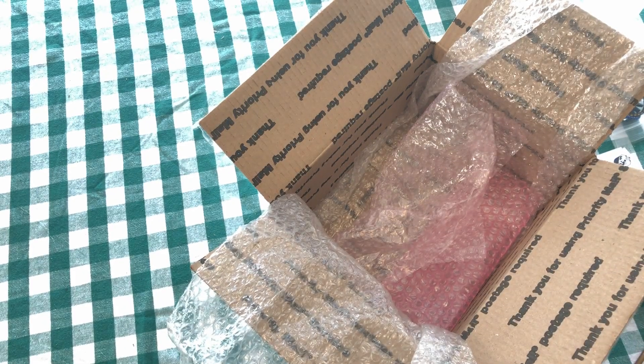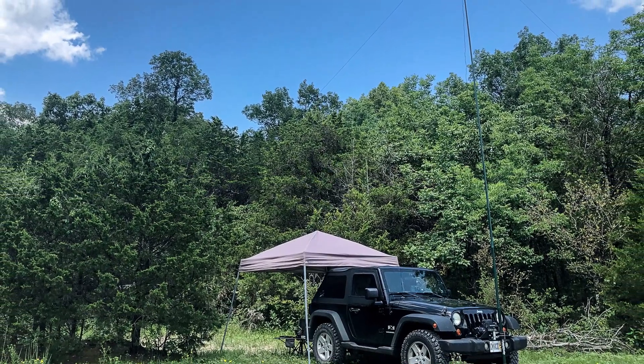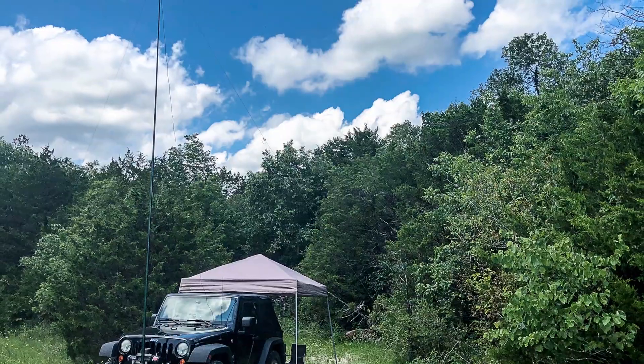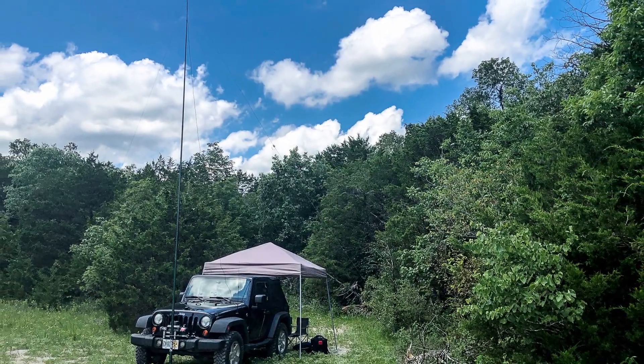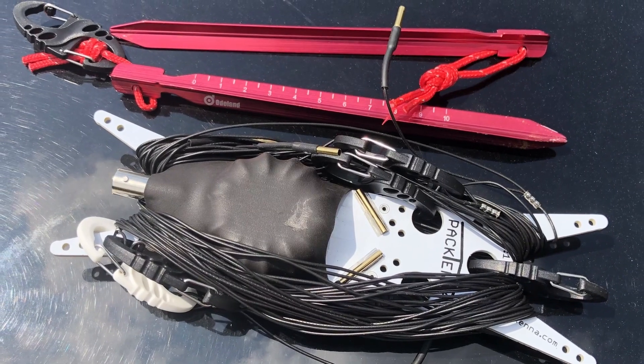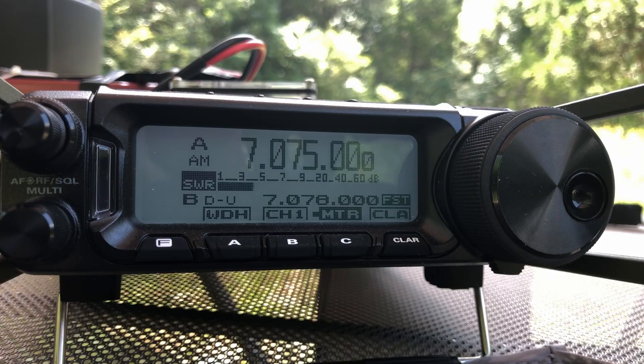I'm looking forward to getting out in the field and checking that out. All right guys, I finally got a day to get out into the field to test this Pactena. And I've got to tell you, I'm really impressed with an antenna that gives us this much capability in a very small package. Currently, I've got the antenna set up in an inverted V configuration, and I went ahead and added the extra segments to the end so that I had 40 meters working.